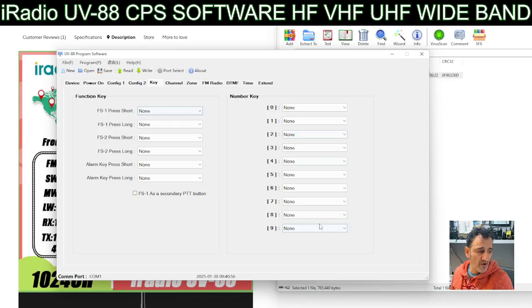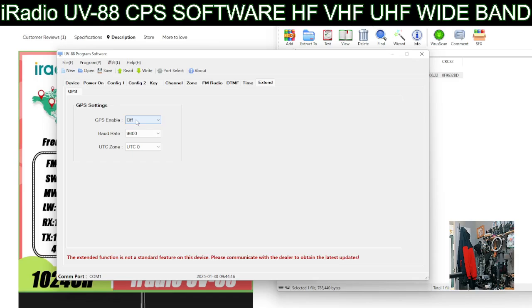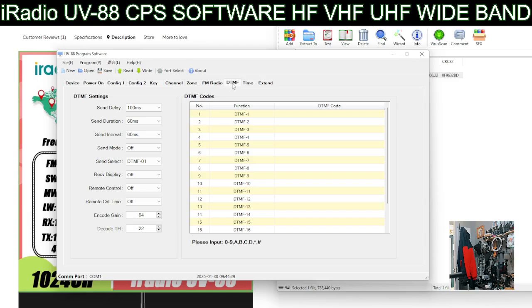Under Key settings you can programme basically every single button on this radio. You hold down say number two - once selected you've got standby there - look at all the options. This model does have GPS but there are models that don't. There's also a spectrum scope, which I've seen on the Radtel RT4D, plus dual watch, NOAA weather channel, zone selections and monitor. For GPS it says extend - GPS enabled on or off - baud rate, which normally means you can connect it to something, and time. Automatic power off and DTMF are also there.